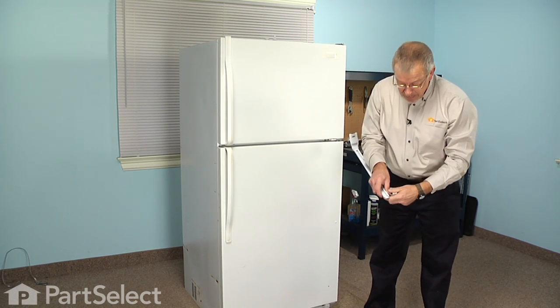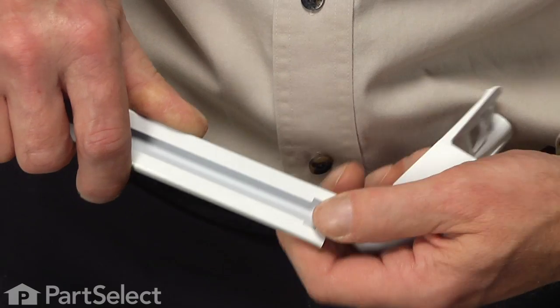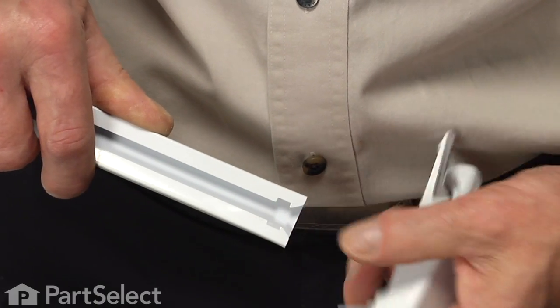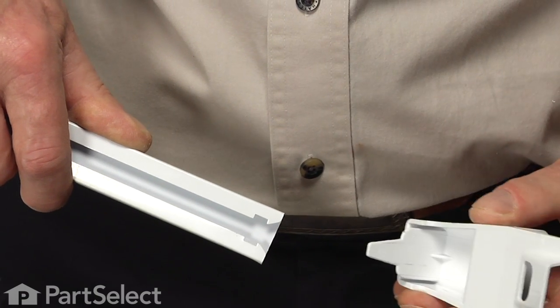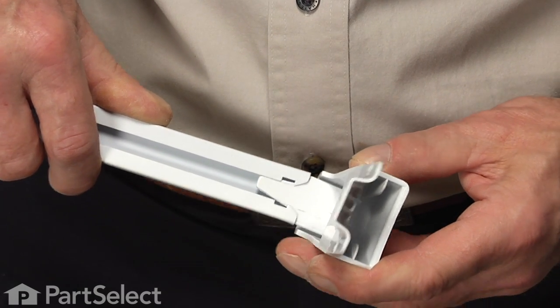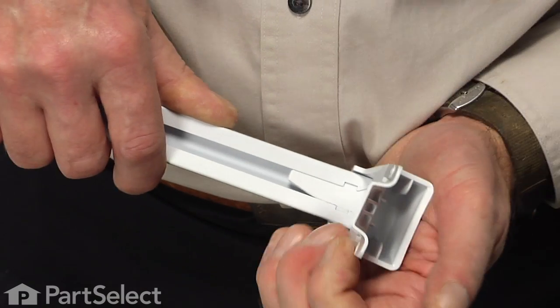Then just slightly depress the retainer bar again so that we get a nice tight fit, and carefully slide it onto the new end cap so it snaps into place.